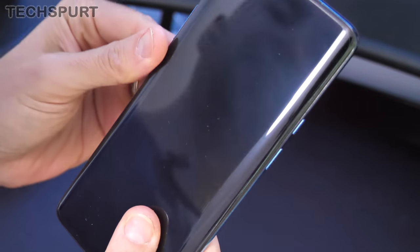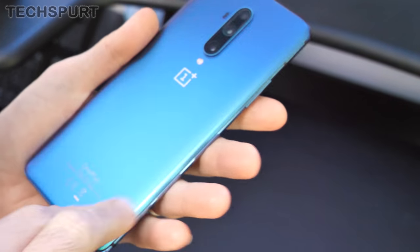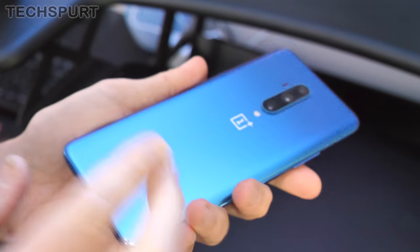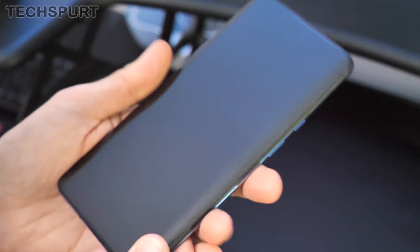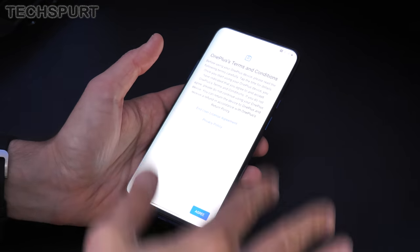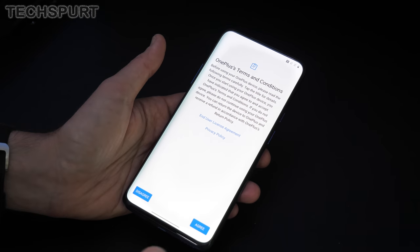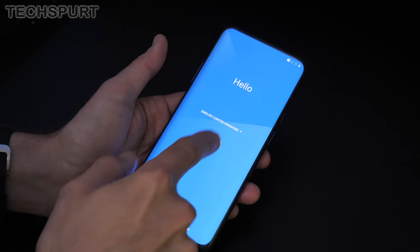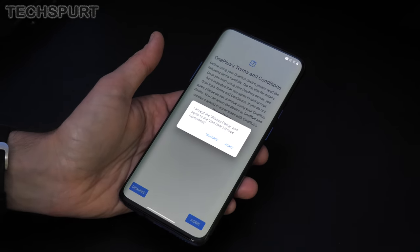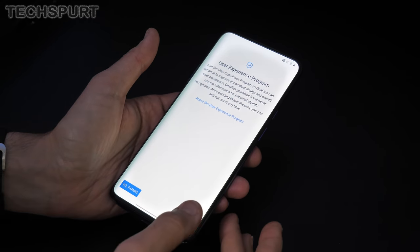We've got Gorilla Glass 5 around the back and Gorilla Glass 6 up front, which will help protect it from scratches and general wear and tear. As usual it's water resistant as well, although it doesn't have an official IP rating. Right, so we've got some charge in the tank — let's get the OnePlus 7T Pro all set up. The usual terms and conditions — what actually happens if you hit disagree? It just takes you back. You're going to have to agree if you want to use the smartphone you just spent several hundred pounds on.